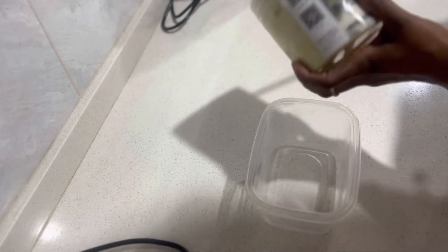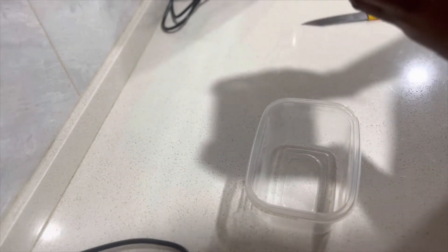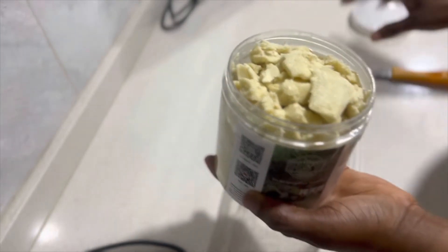By the way, this jar I'm holding with the raw shea butter — it's 500 grams, and I'm going to be using half of that. So I'm going to put some in this container that you see me have there.